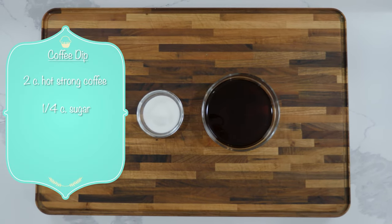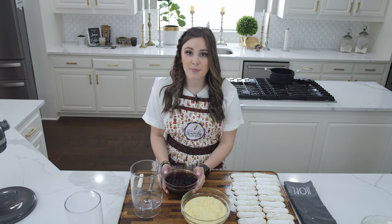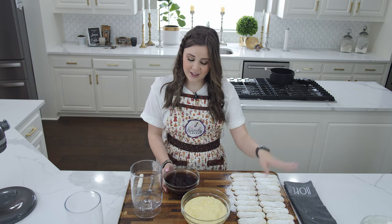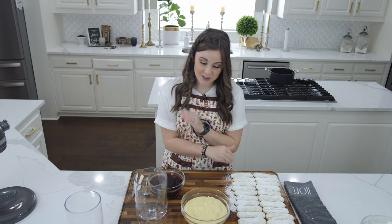Now that I have everything made and ready to go, I've brewed some of our Urban Dwellers coffee and added sugar so it dissolved while it was hot. So we have our lady fingers, our cream, and our coffee ready to go. We're going to start off with our lady fingers — and this is where piping your lady fingers comes in handy, because for rectangular cakes these are perfect.